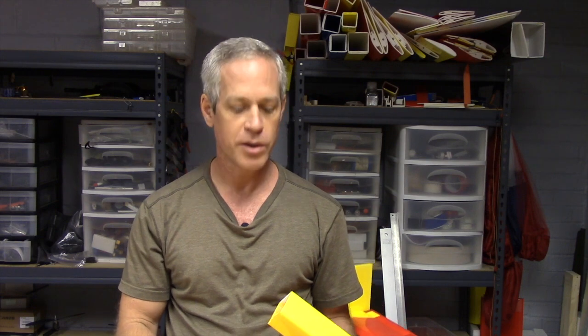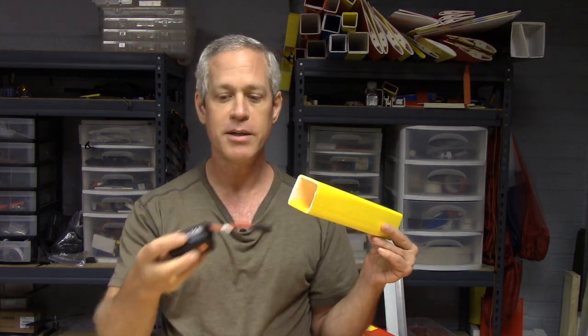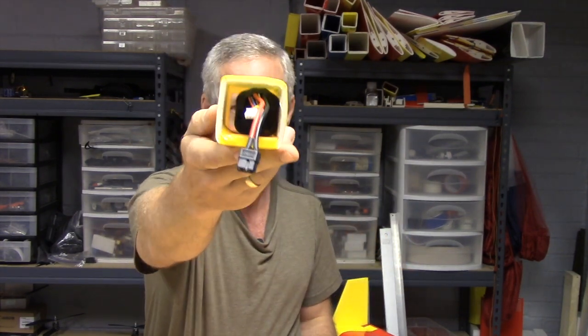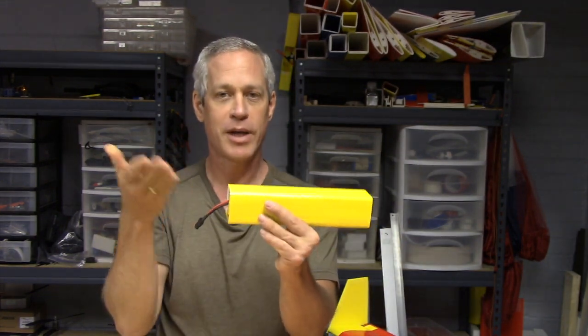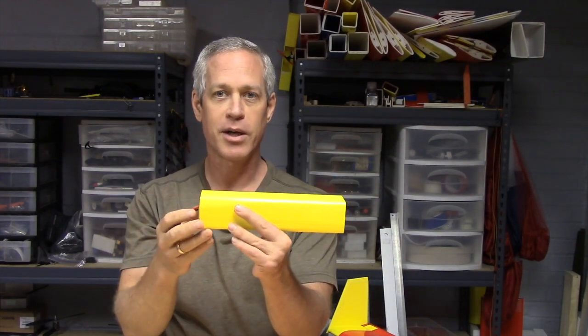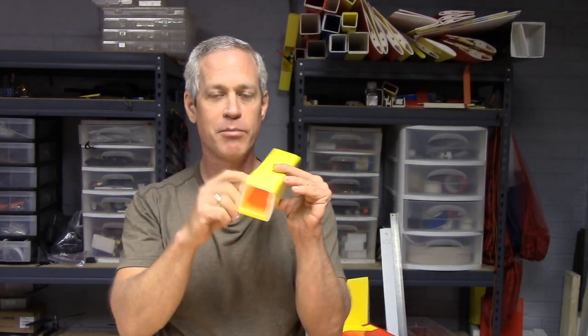Another reason to construct the fuselage tube at two inches is that it nicely accepts this new battery pack — the Titan Lithium-Ion 4-Cell. It's a 3.5 amp hour battery and it fits very nicely inside that two-inch fuselage tube, with enough space around it to allow passage of wires from the camera back to the main bay where the rest of the electronics are.